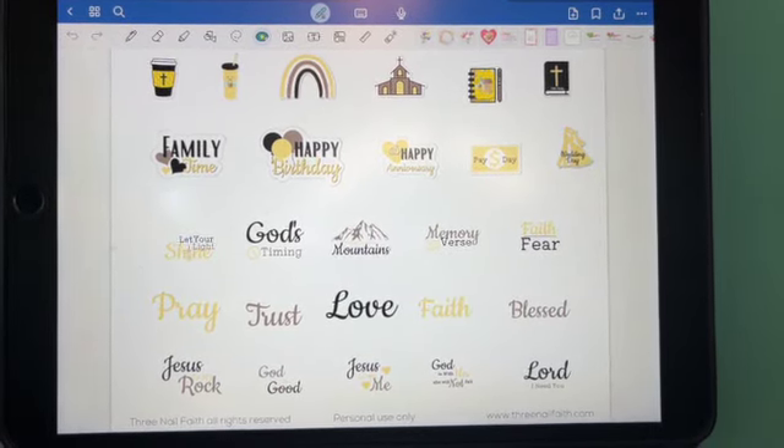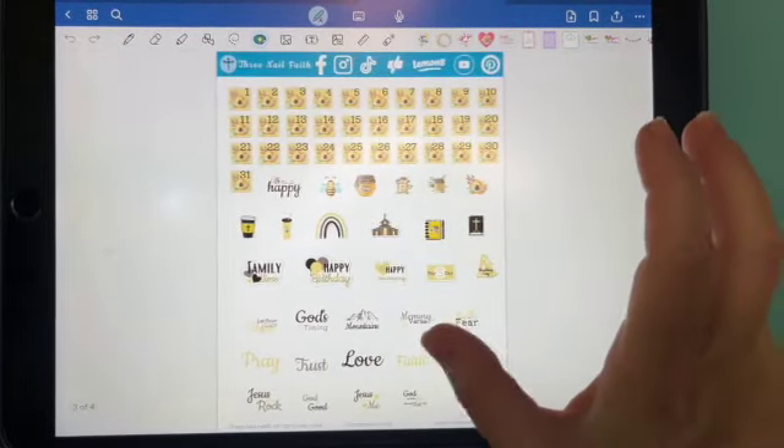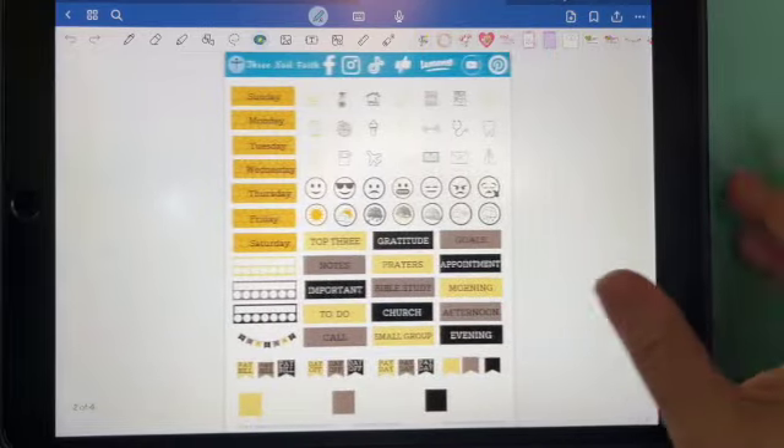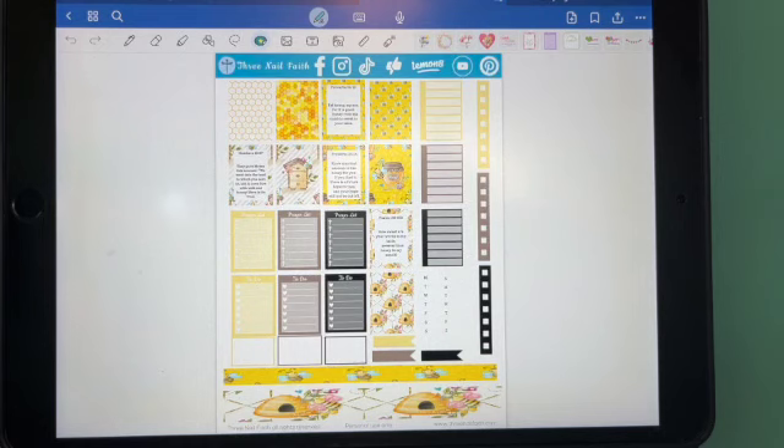So that is our Bumblebee set. It's got 170 stickers to it. Again, you will find the link in the description and it would be in the customer hub. If you liked this video, make sure you give it a thumbs up and subscribe to the channel so you don't miss any of these wonderful videos. Have a wonderfully blessed day. Bye bye.